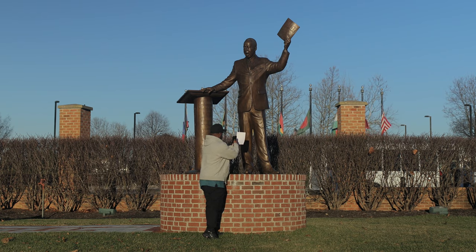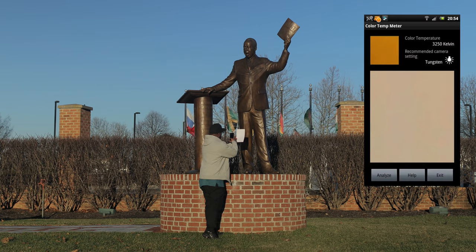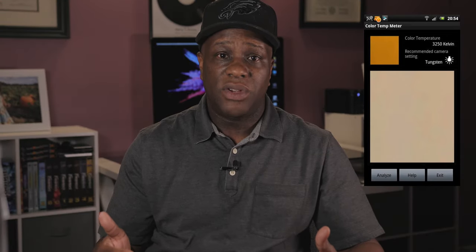This app is incredibly easy to use and yields really good results. The technique is so simple: all you need is a white sheet of paper or any non-reflective white surface. Simply hold the paper up in front of the subject or area you're going to be shooting, then touch the analyze button on the app. The app will begin to analyze the temperature of the lighting based on your scenario, and within a few seconds it will show you the specific Kelvin number and also suggest the type of lighting situation you're shooting under.